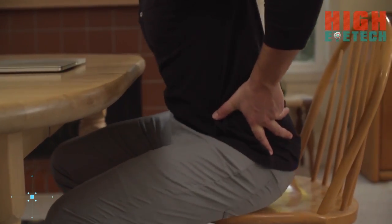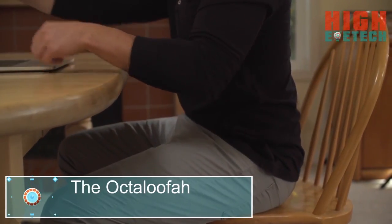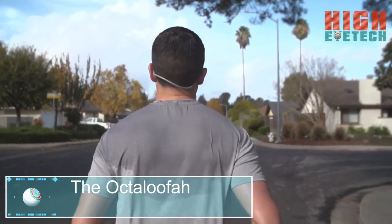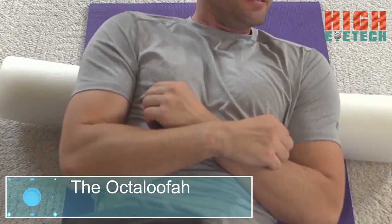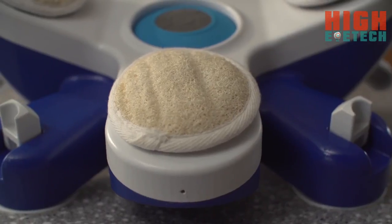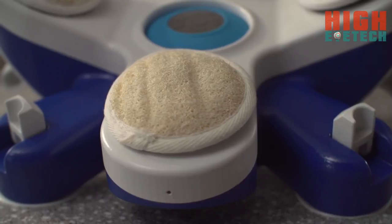Do you get knots up and down your spine from slouching at your desk? How about back and shoulder acne from working out? Maybe you have hard-to-reach spots on your back that you just can't get to. Hi, I'm Alex, and I'm the creator of the Octalufa. The Octalufa is the world's first hands-free back scrubbing device with a twist of fun, excitement, pleasure, jubilation, and exfoliation all wrapped into one.